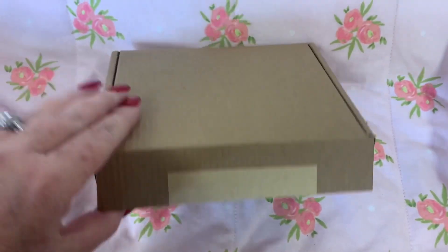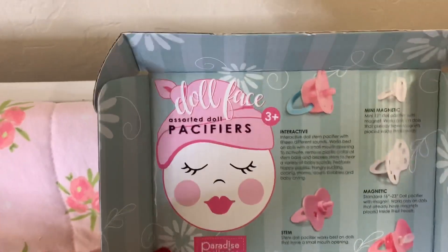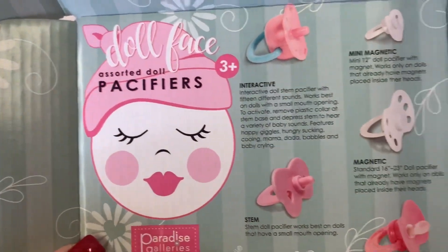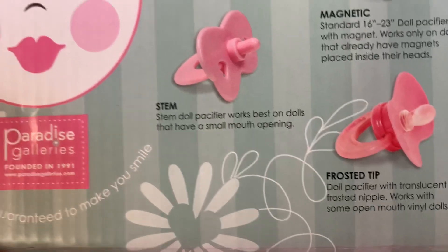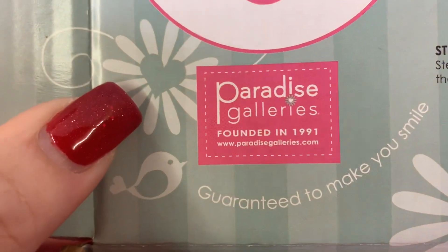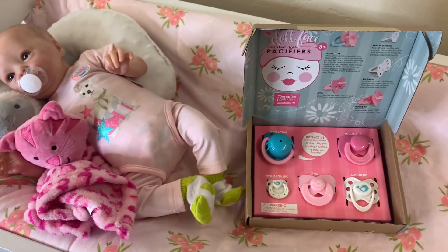I've already taken it out of the box, but this is what it looks like. It says 'Doll Face,' assorted doll pacifiers — there are some interactive ones, some magnetic ones, and then some that have the frosted tip and the stem. These are from Paradise Galleries and I got them off of paradisegalleries.com.